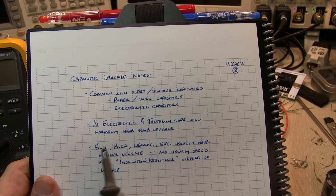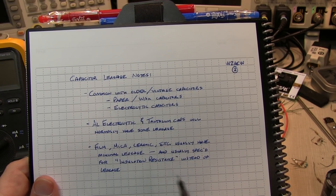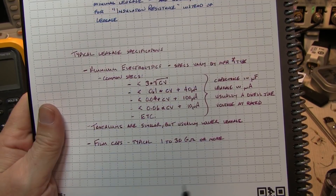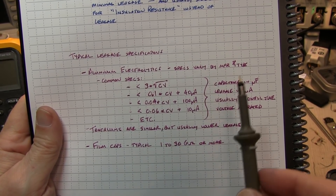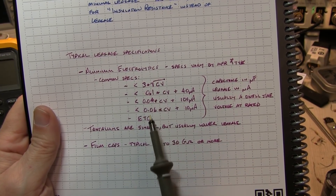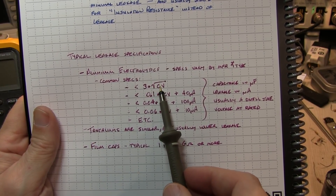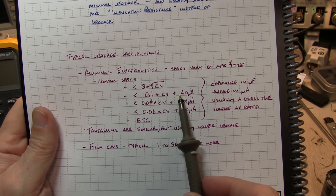These non-polarized capacitors usually specify insulation resistance rather than leakage current. With Ohm's law you can figure out what the leakage current would be at a given working voltage. For aluminum electrolytic capacitors, leakage specifications vary by manufacturer and capacitor type, but are usually specified as a product of capacitance and working voltage. Common specs include something like 3 times the square root of capacitance times voltage, or 0.1 times capacitance times voltage plus some fixed value.